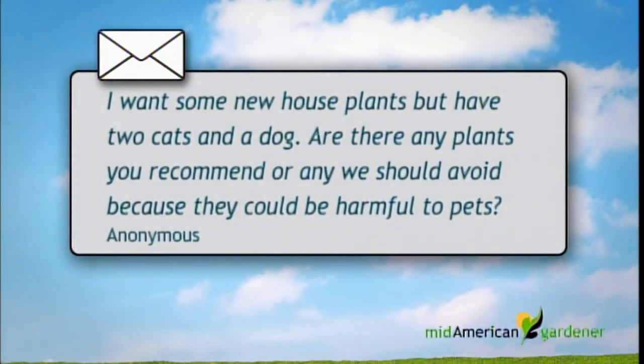Hydrangeas dry well too — they can come right in. I'm Teresa Mears, a horticulture instructor at Parkland College in Champaign. My background is greenhouse plants, interior plants, general horticulture, and some turf. I have a question from a viewer who wants to get some new indoor plants. They have two cats and a dog and want plants that aren't poisonous and are pet-friendly.